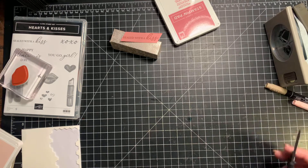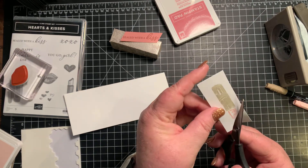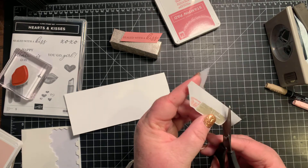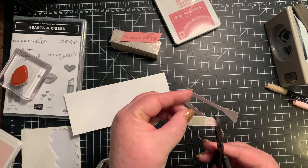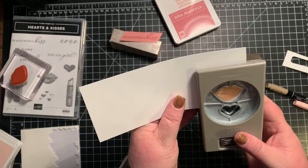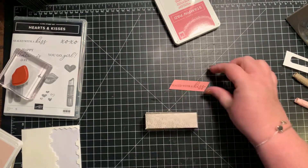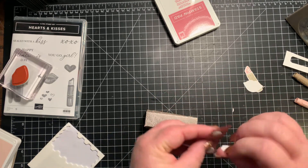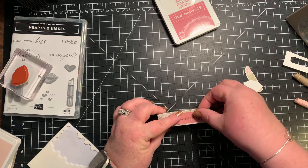While that's drying for just a moment, I'm going to go ahead and fussy cut out my lip balm. When you're fussy cutting, it's best to move your paper, not your scissors, so you get an even cut all the way around. Just like that, and then we're going to use our punch and punch out those lips. Let's bring this back in and put some dimensionals here on the back of our sentiment, and I'm going to put it towards the front of the box.